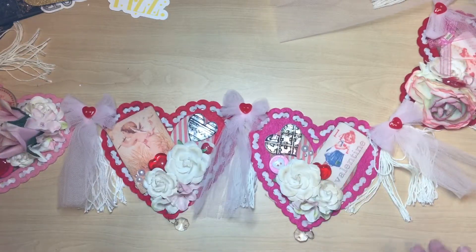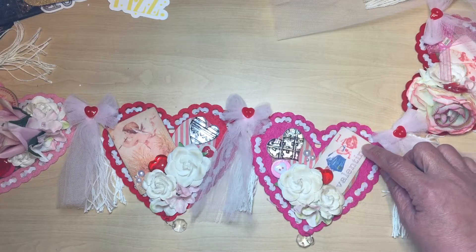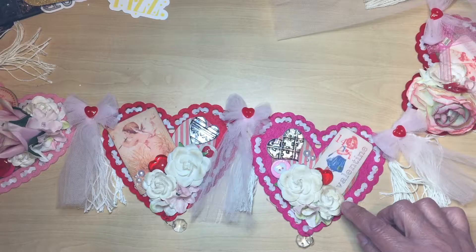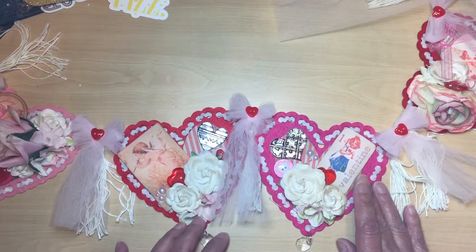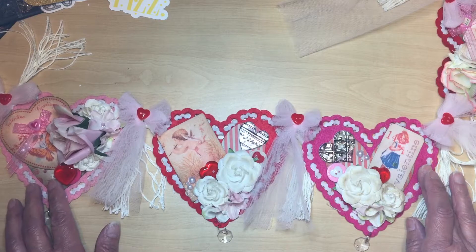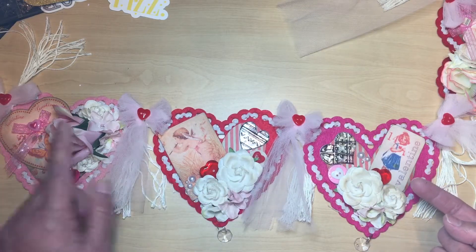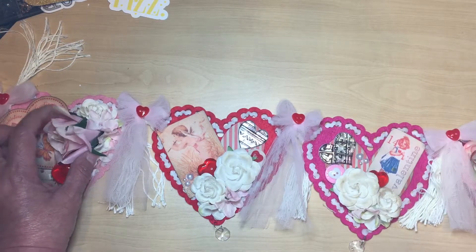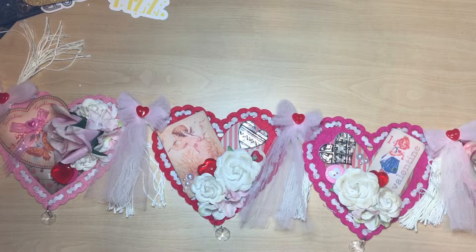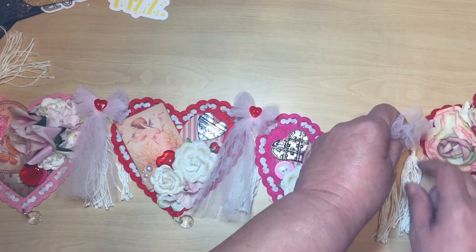This is another dollar tree heart, and this is tulle. This is another printout off the internet, and again the buttons and glimmer mist on the flowers. I wanted them to match as far as the angles on the flowers, so I used the same angle and kept it consistent for the last one too. My OCD is kind of kicking in wanting to switch it up, but I'm going to leave it alone because I have to mail this out today.